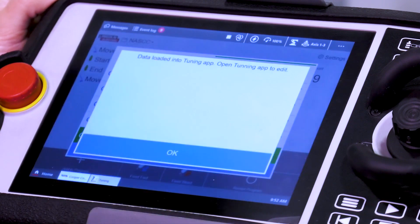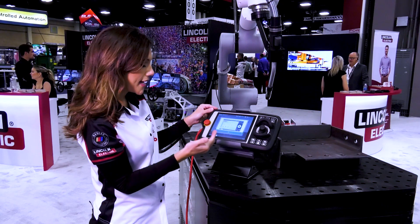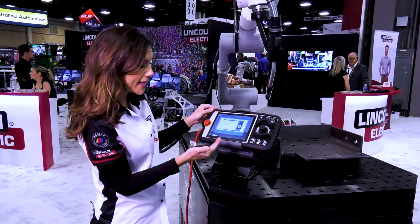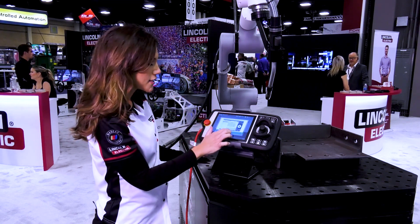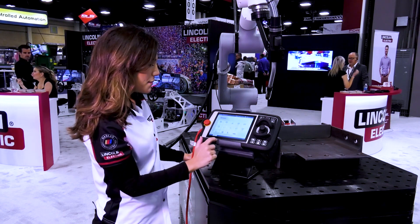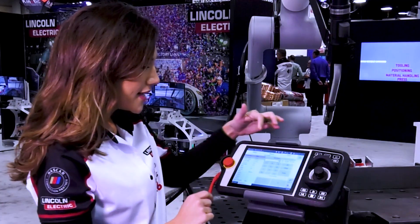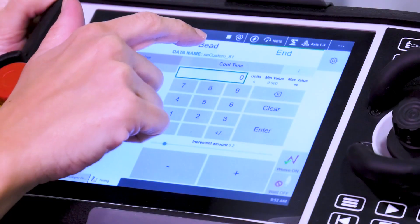We're going to hit this little pen here where we're going to edit it. A video pops up identifying how to get to the tuning app to make those tweaks and adjustments. Say okay, go out to the main menu, tuning app. So you can see the bead data name is that custom 8.